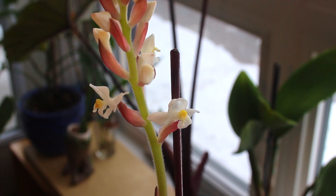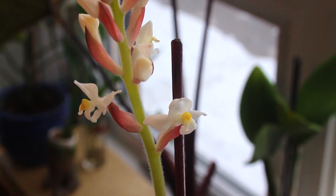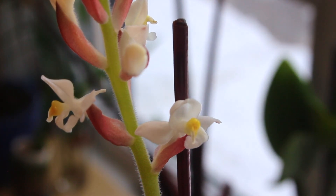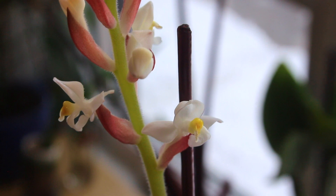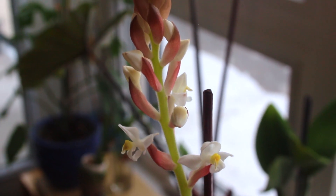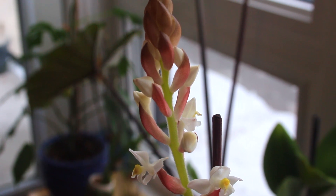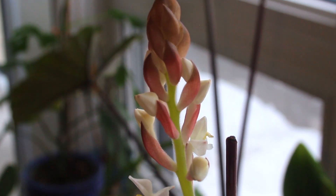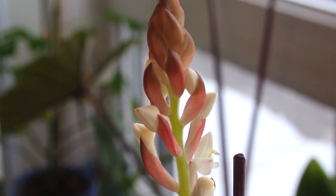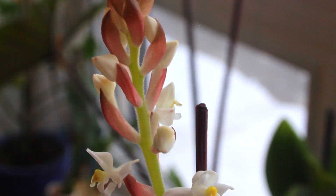Here are the blooms of the Ludisia discolor. You can see that from each of these flower bracts is a small white flower. Considering other orchids, some people find jewels to be somewhat underwhelming when they bloom, but I find them quite cute and dainty. It is also typical for people to cut the bloom spikes so that their plant stops dedicating energy to blooming and instead invests it into new growth for new branches or roots, but I like to let the blooming process occur and conclude naturally.